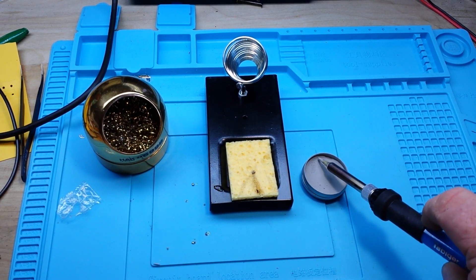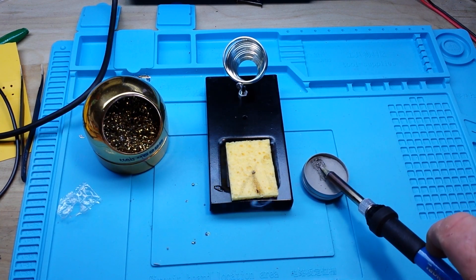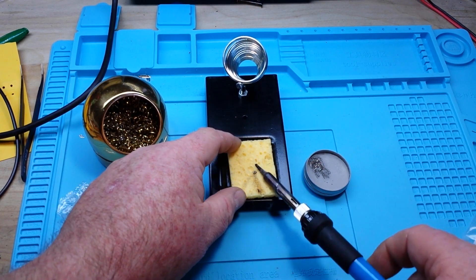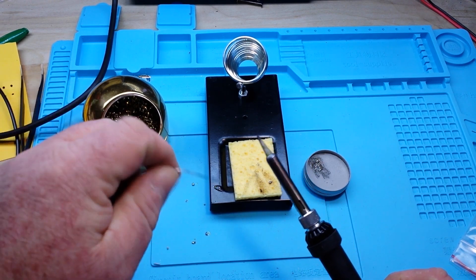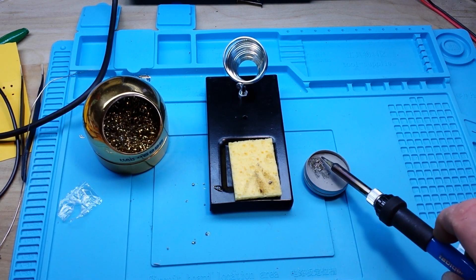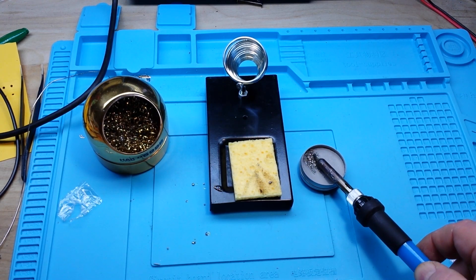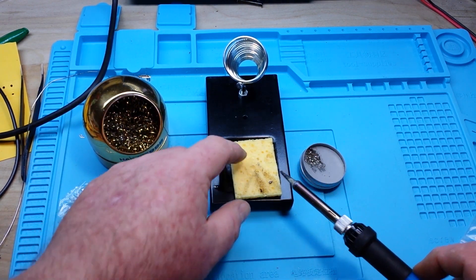It says not to apply any pressure, just to wipe the tip through it a few times, roll it maybe, and then wipe it off on a damp sponge. I'm not seeing much there. I'll try it again, trying to let that acid get in there and clean the tip as best as it can. Still looking pretty hideous there.